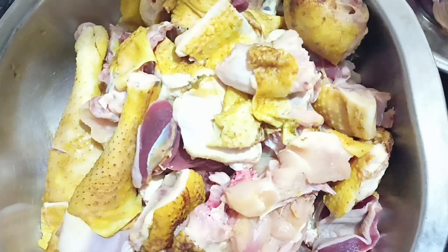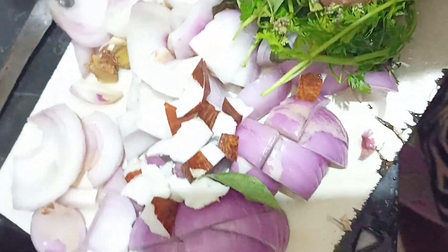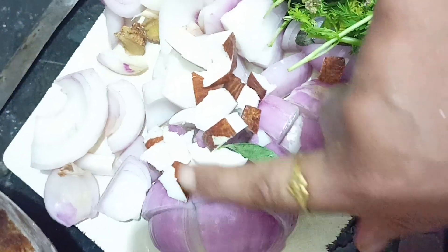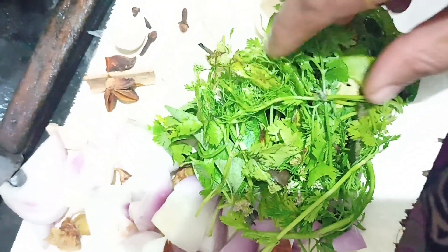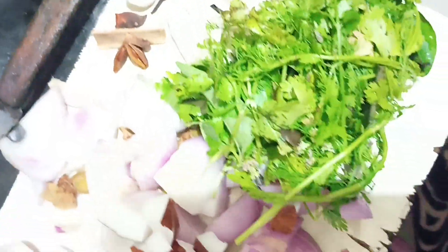It will be added to the rice and soy sauce. Then we put it in the pan. This pan is very easy and simple. It will taste very well.